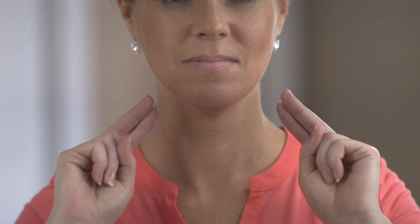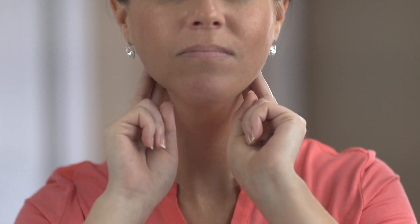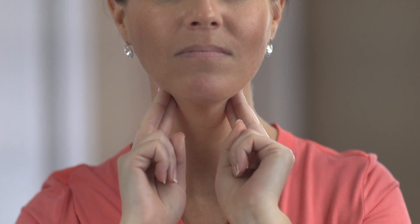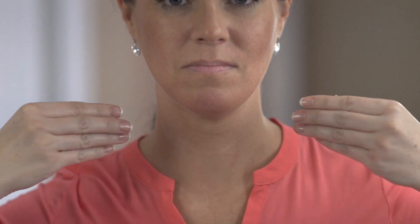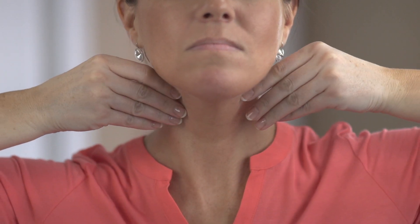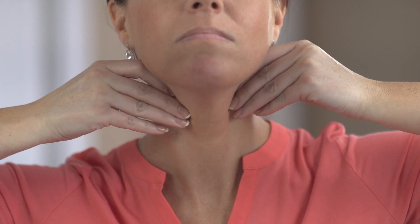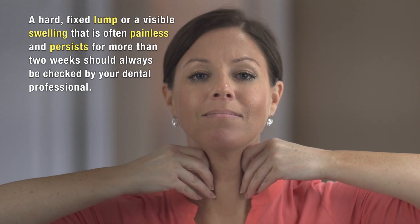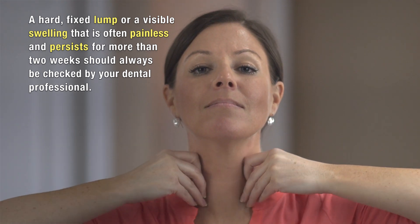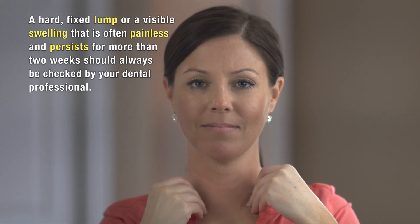Now with your fingertips, place them towards the back of your jawline near your ears and underneath the jawline, roll your fingers around to the front under the chin. Next, drop your fingertips down to find the muscle on either side of the neck and roll your fingertips in the front of this muscle and behind. A hard fixed lump or a visible swelling that is often painless and persists for more than two weeks should always be checked by your dental professional.